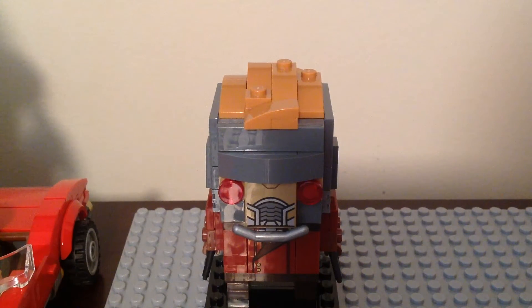No minifigures included. My mom got him from the LEGO store. This is the first time we got Starlord in his Brickhead form. He is very cool and super awesome. We are going to review him and take a comparison with his minifigure form as well.